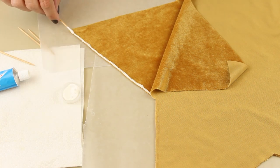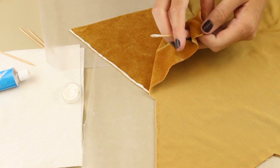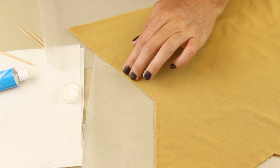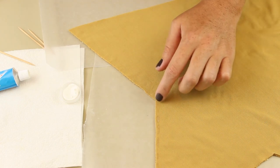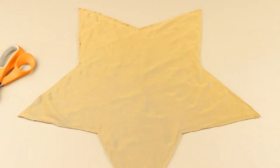Press down a little bit just to make sure it sticks together. Work your way around the entire star with the glue, and you want to make sure that you leave a little section not glued so that you can stuff it later. Make sure you give the glue plenty of time to dry — I think I gave mine about three hours, but it depends on the glue that you're using.